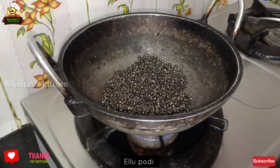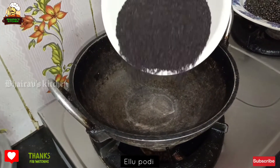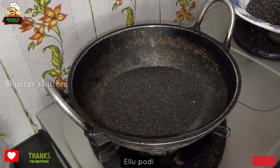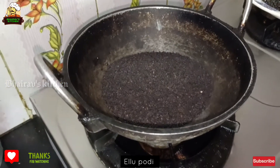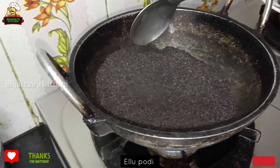Let's take a cup of water and put a cup of water in for 2 minutes.